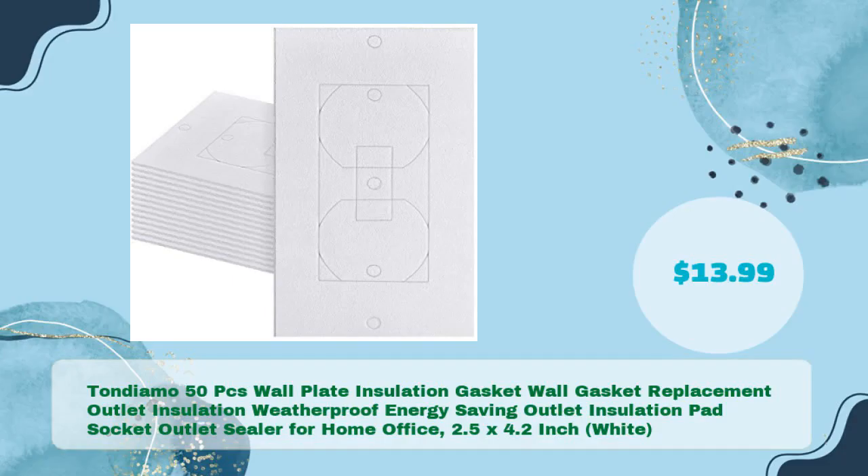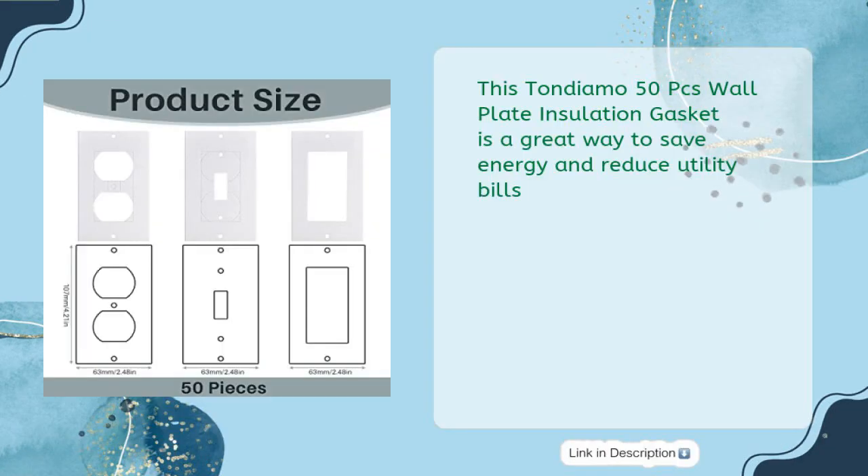Number five: Tondiamo 50-piece wall plate insulation gasket — wall gasket replacement outlet insulation, weatherproof energy-saving outlet insulation pad, socket outlet sealer for home and office, 2.5 by 4.2 inches, white, for just $13.99. This Tondiamo 50-piece gasket is a great way to save energy and reduce utility bills.